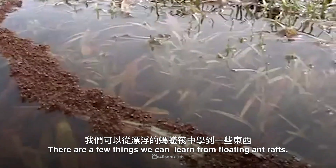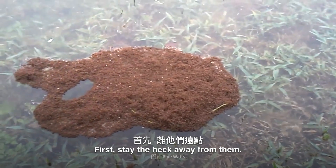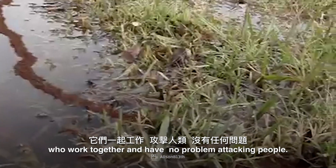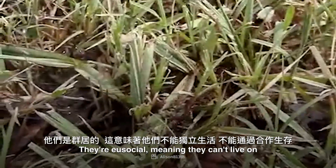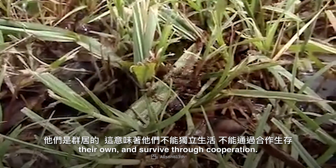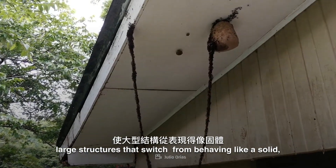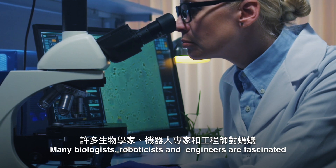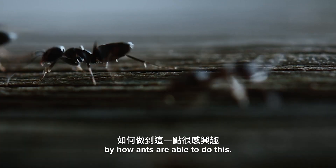There are a few things we can learn from floating ant rafts. First, stay the heck away from them. These ants are stinging, aggressive survivors who work together and have no problem attacking people. They're eusocial, meaning they can't live on their own and survive through cooperation. Second, they work together to make large structures that switch from behaving like a solid to behaving like a liquid. Many biologists, roboticists, and engineers are fascinated by how ants are able to do this.